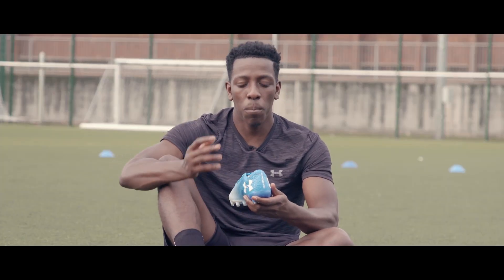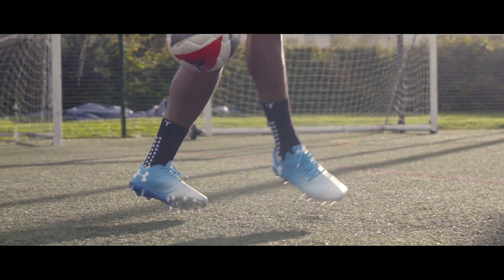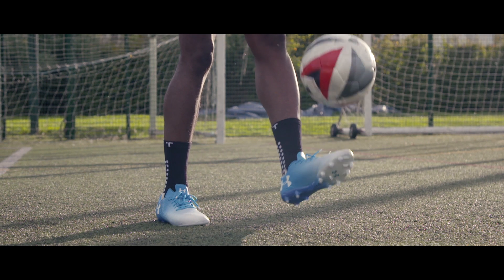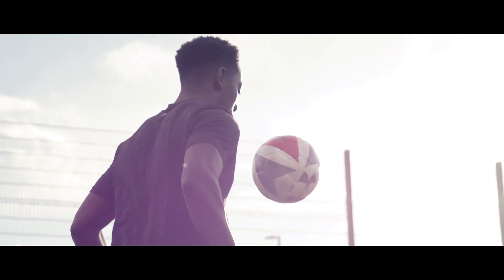There's a decent amount of padding here for better comfort. Moving on to the sole plate, it's really firm and sturdy in the midfoot section, while here in the toe box, as you can see, it's really flexible and will flex to the natural movement of your feet.